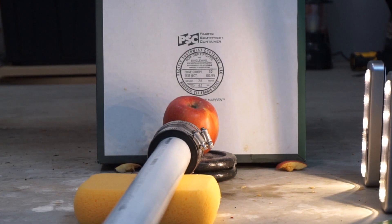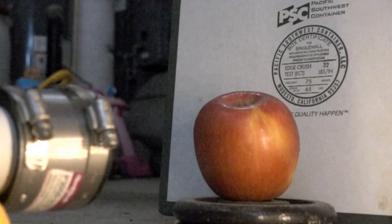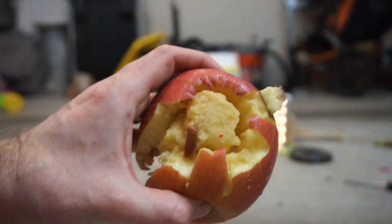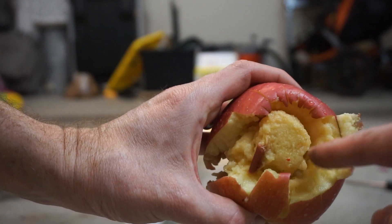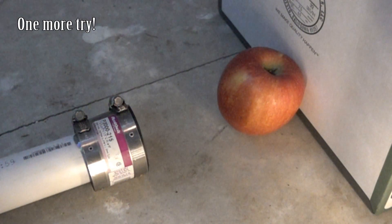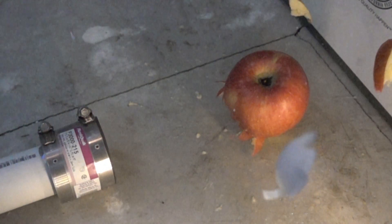Okay, we're almost ready. We can see around the edges there is where most of the impact is. This is just mush here. All right.